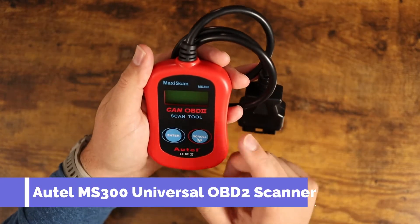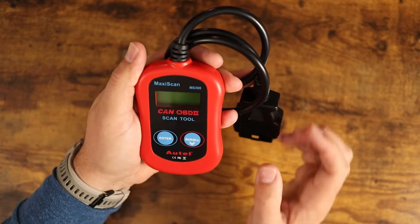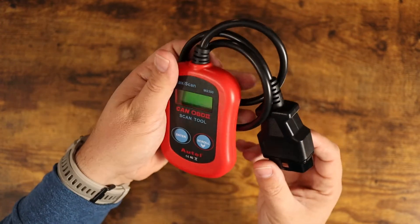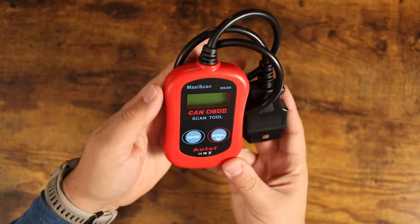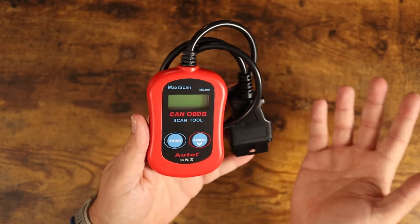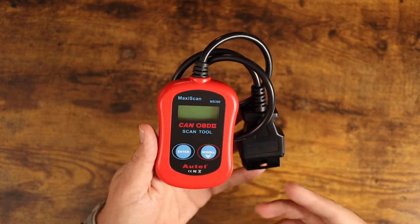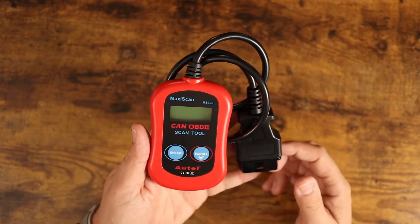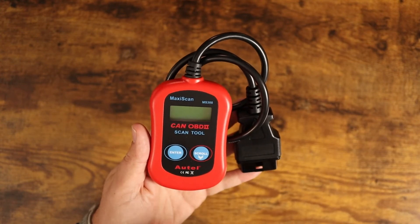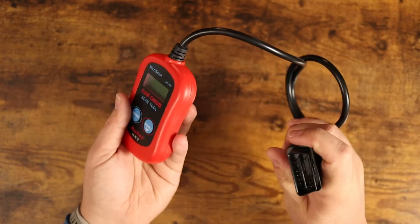Today we're talking about the Maxi Scan the Can OBD2 scanner by Autel. If your car ever throws a check engine light and you want to know what that code is, historically you'd have to run into a shop or a gas station and use their code scanner — some places charge for it. I decided I wanted to have one on hand at my house.